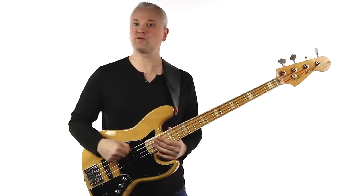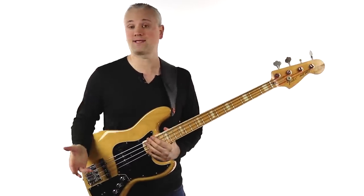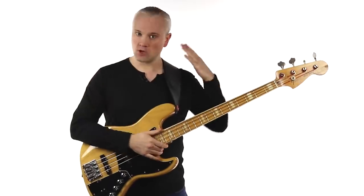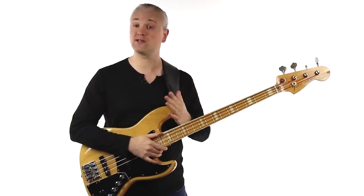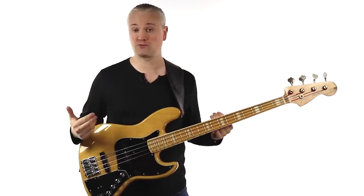You'll obviously be seated for a lot of your practice, in which case you can place the bass on either your left leg or your right leg. But when you stand, just make sure you've set your strap height so that the bass is at the same height whether you're seated or standing.